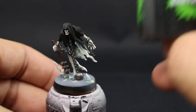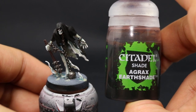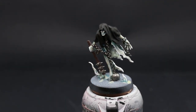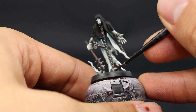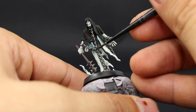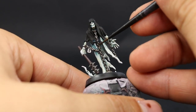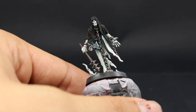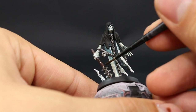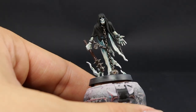Once we've covered all of the colors on this model I'm going to use Agrax Earthshade and shade all of the areas that are not black or white — just the metal and the wood. Make sure to completely cover these areas, being careful not to get into the other colors especially the white. Shake your wash well and just shade these areas carefully.